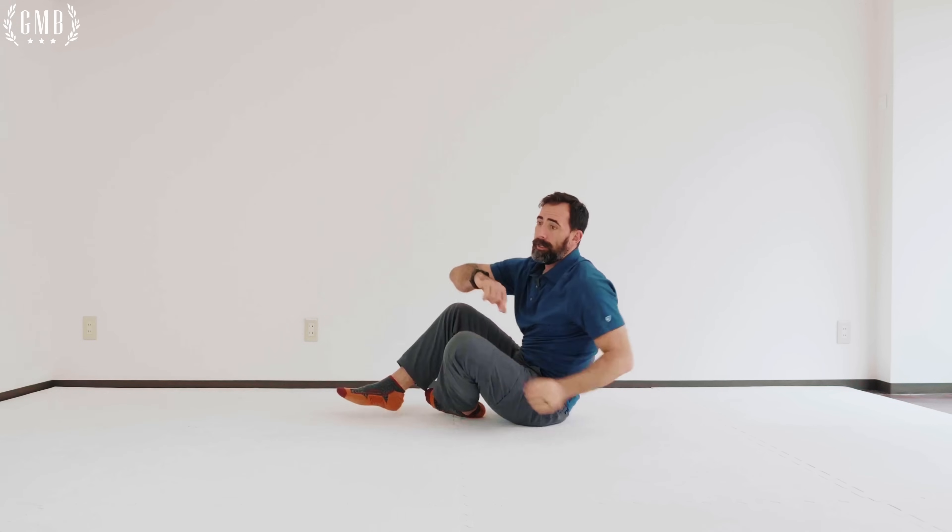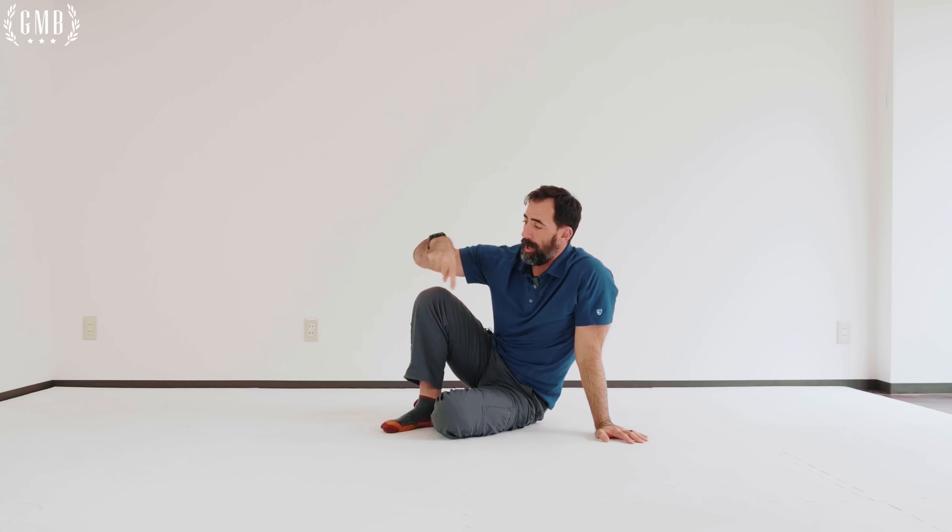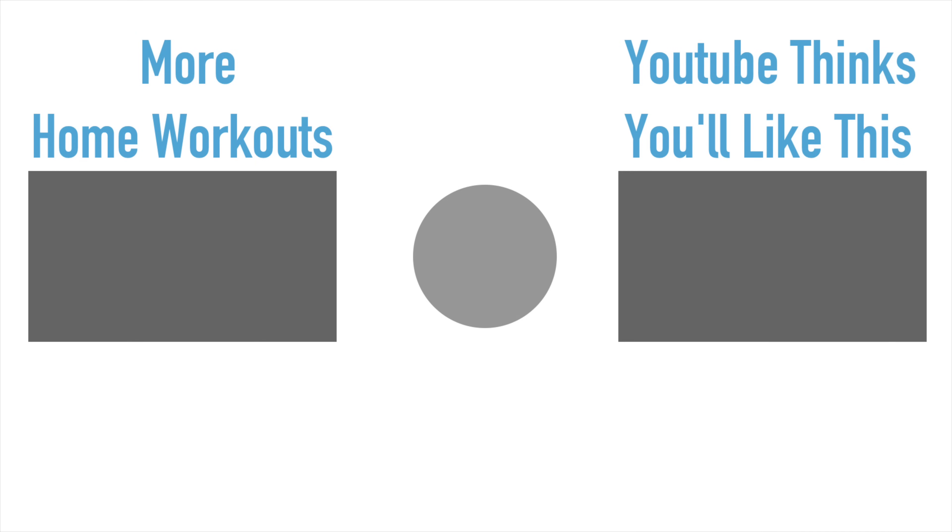And that's your warm-up. Think of it going from fingers up the arms, neck down to the hips, ending in the squat and the bridge. Give it a try. Take care.